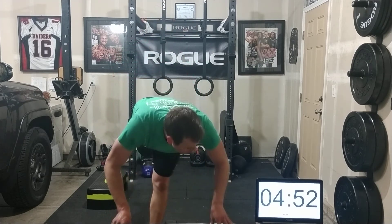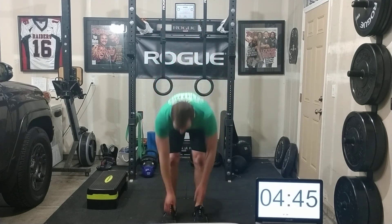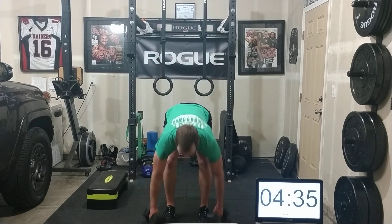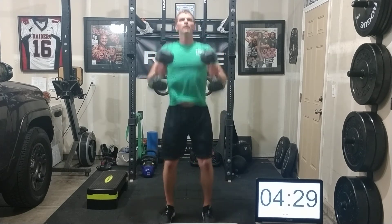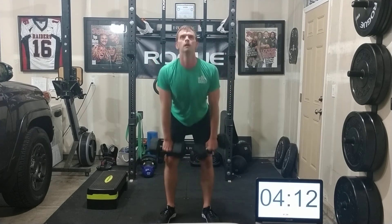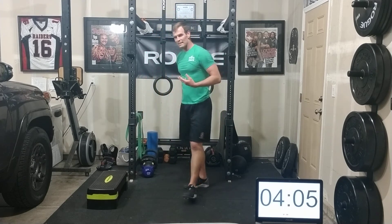I'm moving on to the nine-rep scheme with a little bit of time left. Let me see if I can get all nine unbroken here. I'm scaling the movement, I've got lighter weights — do what you can do, do it to your comfort level, just get a nice workout in. You can see I'm still sweating. That's my last nine squat cleans.